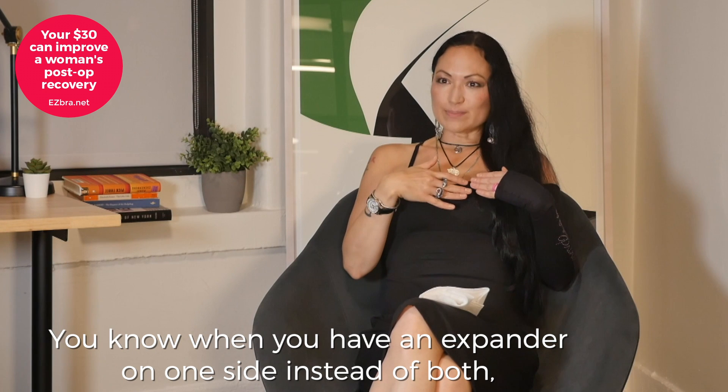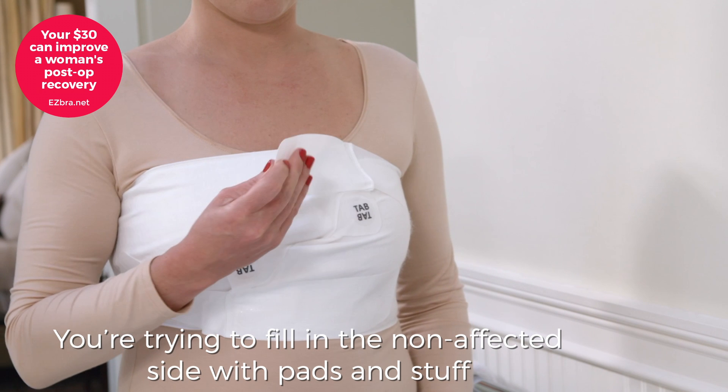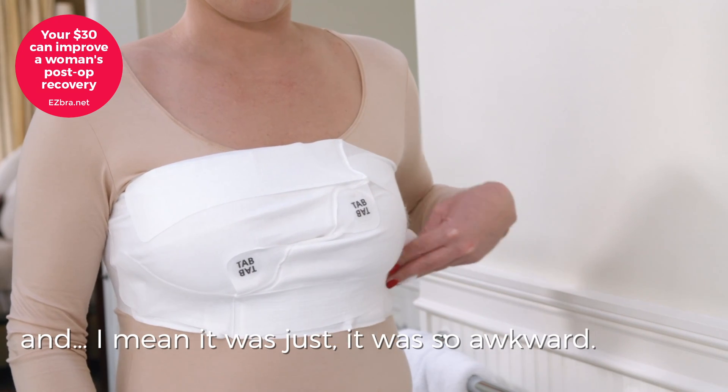When you have an expander on one side instead of both, you're trying to fill in the non-affected side with pads and stuff, and it was just so awkward.